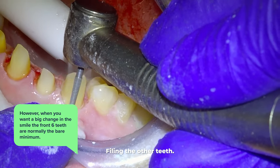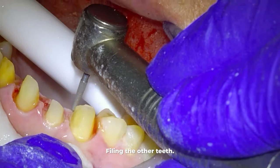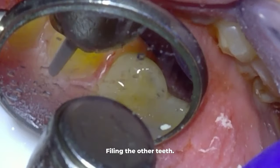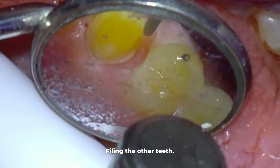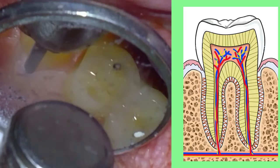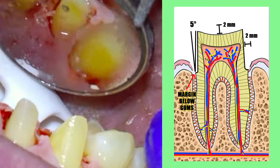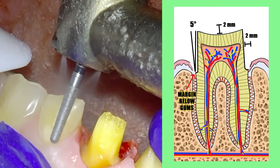For smaller cosmetic issues like cosmetic fillings to get rid of white spots, you only need to do the teeth involved. But for a big change in the look of the teeth, you need to at least do the front six. Going back to filing the teeth down, we file off about a millimeter and a half of each tooth because that is the thickness of the new crown.